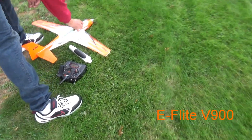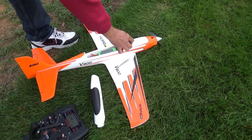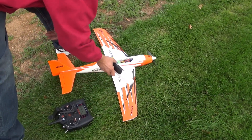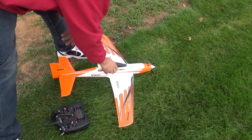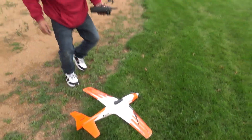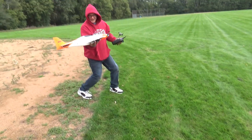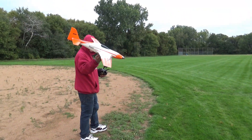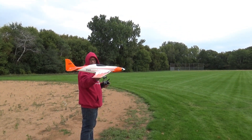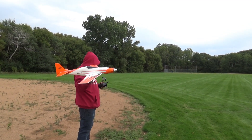All right, V900. Look at that plane. Trying three-cell first. Not much room in there. Think you got her by yourself? All right, maiden flight. ASU on or off? Off, on right now and then off when you get it on.